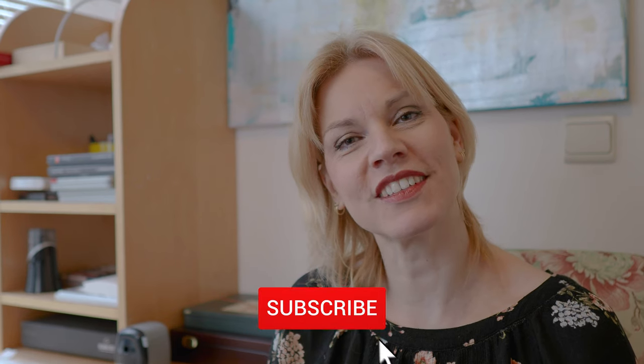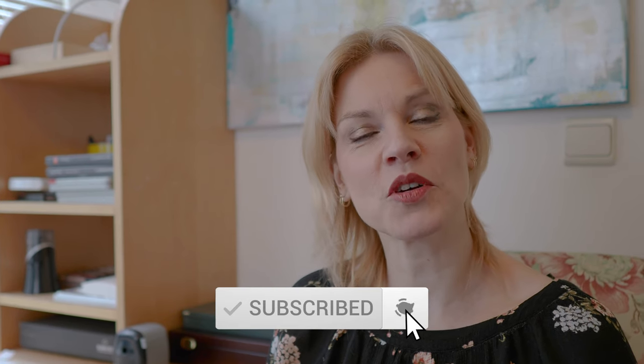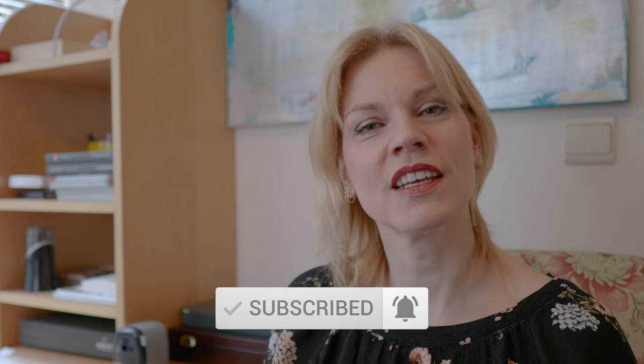Thank you very much for watching my video. If you liked it, please give me a thumbs up, and don't forget to subscribe to my channel. Hit the notification bell to get informed when a new video comes out. You can leave a comment down below, don't forget to share my video with all your friends, and you can also follow me on Facebook and Instagram.